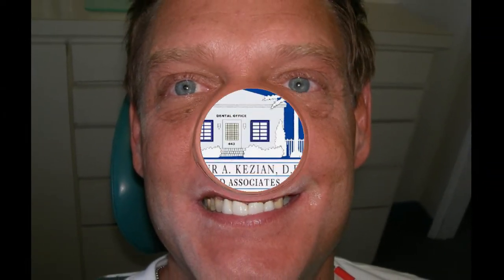And you can see now our patient has a brand new smile and a brand new outlook on life. Thank you.